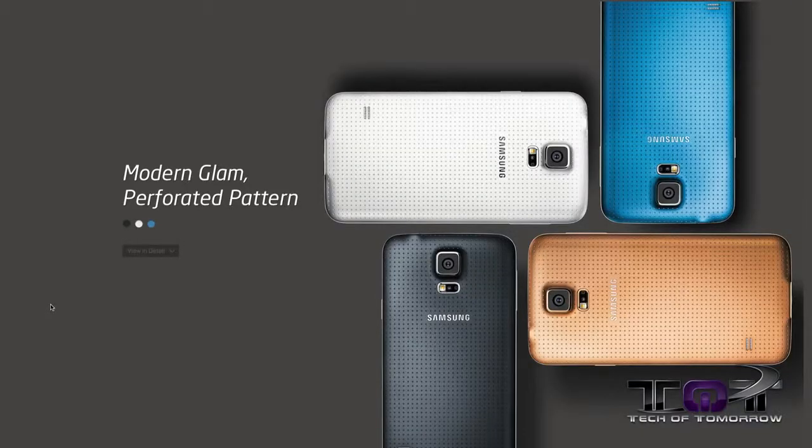This thing comes in four colors: black, white, blue, and plain-down ugly gold — not like the cool gold on the guitar over here, mind you. That's still cool.